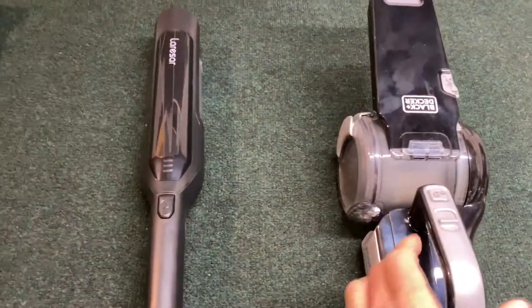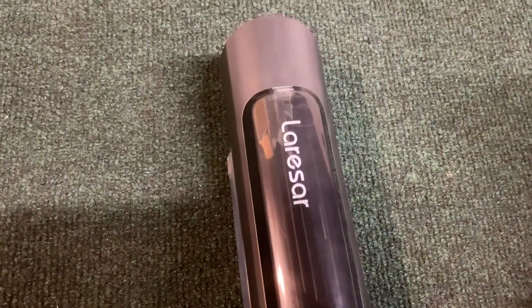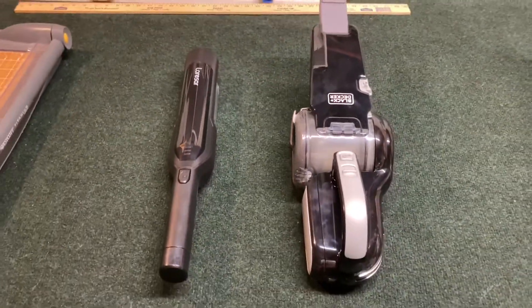The first is the Black & Decker Pivot, and then you have something that's kind of hard to describe — the Larsar. So what's cool about these?